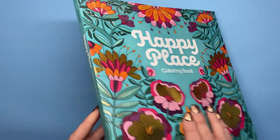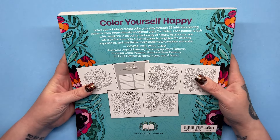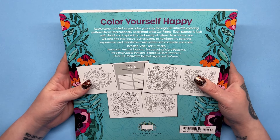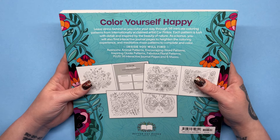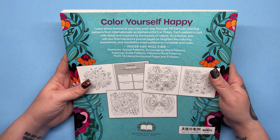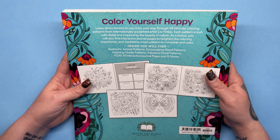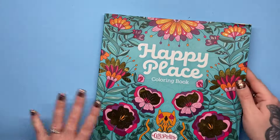There's the cover and then on the back you can see a few sample pages from inside. The synopsis says: leave stress behind as you colour your way through 98 intricate colouring patterns from internationally acclaimed artist Car Pintos. Each pattern is lush with detail and inspired by the beauty of nature. As a bonus you'll also find interactive journal pages and meditative maze patterns to complete and colour. So we've got mazes and journaling pages as well, making it quite an interactive book.